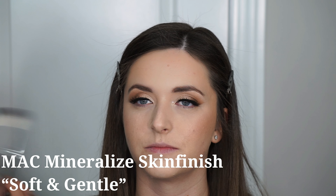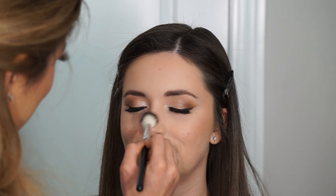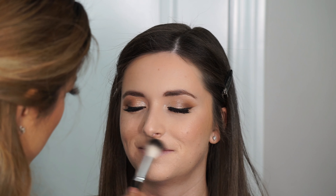Next I'm taking the Hourglass Ambient Lighting Blush in the shade Mood Exposure — a deeper mauve shade — applied very lightly with a powder brush. Then I'm using my MAC Mineralized Skin Finish in Soft and Gentle, which is my go-to powder highlighter for any bridal look. It's very complementary to a lot of skin tones from fair to medium. I'm placing it on the cheekbones, temples, down the center of the nose, on the cupid's bow, and on the chin.